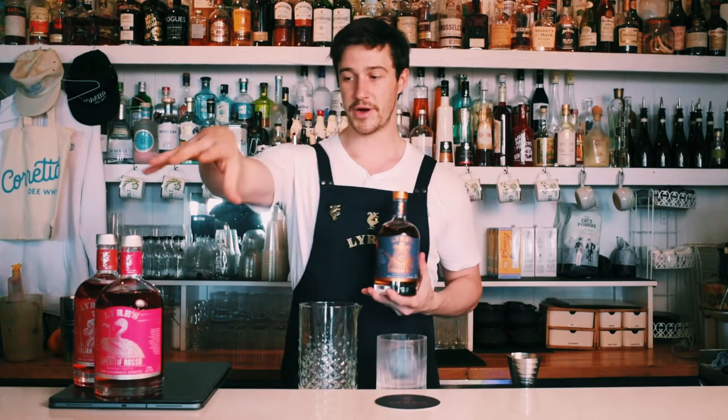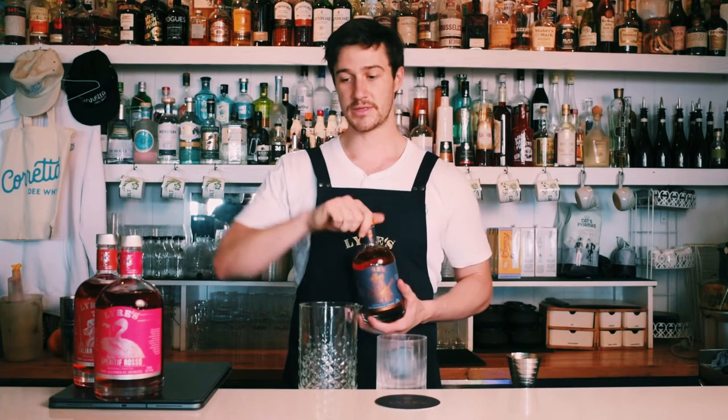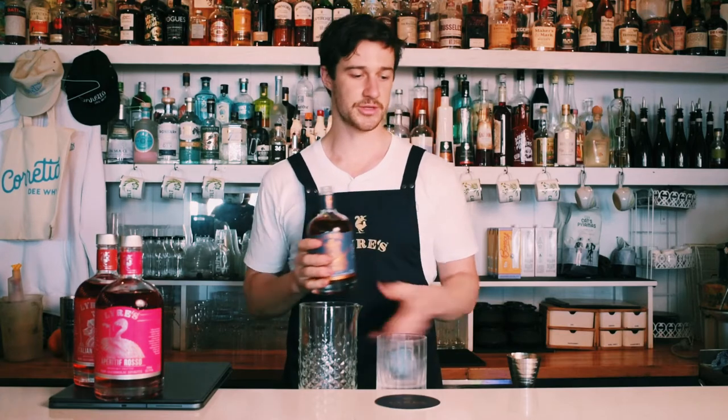Today we're making a Boulevardier, so we've got our American Malt, Imperatif Rosso, and Italian Orange — all equal parts, so it's easy to remember. The American Malt itself, for me, gives me those lovely chocolatey vanilla notes on the nose.